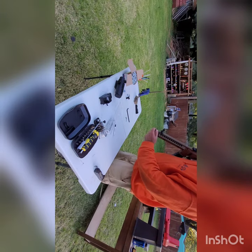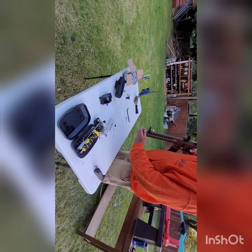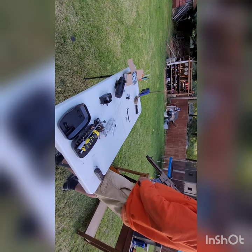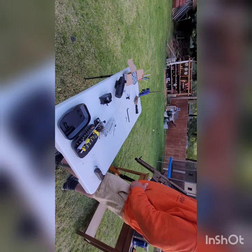It does have reverse threads on the barrel. I haven't looked too deeply into it, but I assume you could fit a suppressor on there if you were about it. I've thought about it — I probably will, I ain't gonna lie.